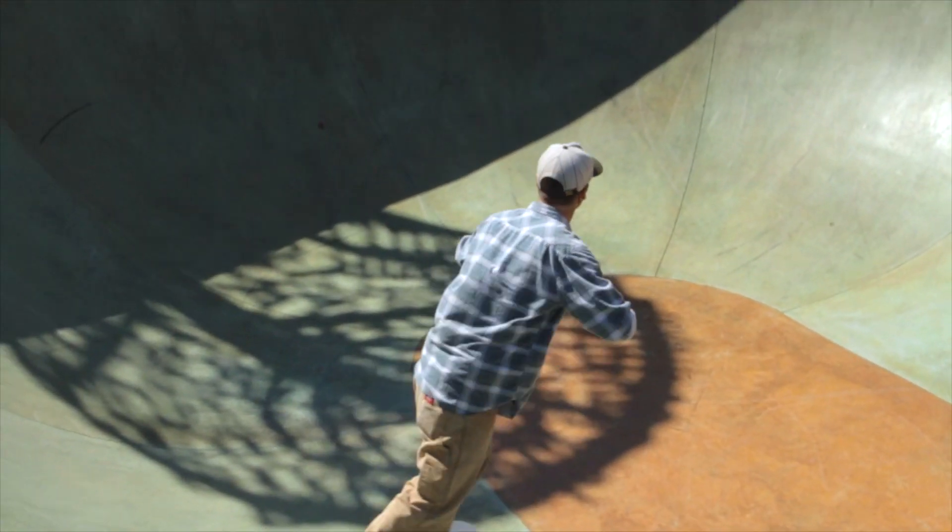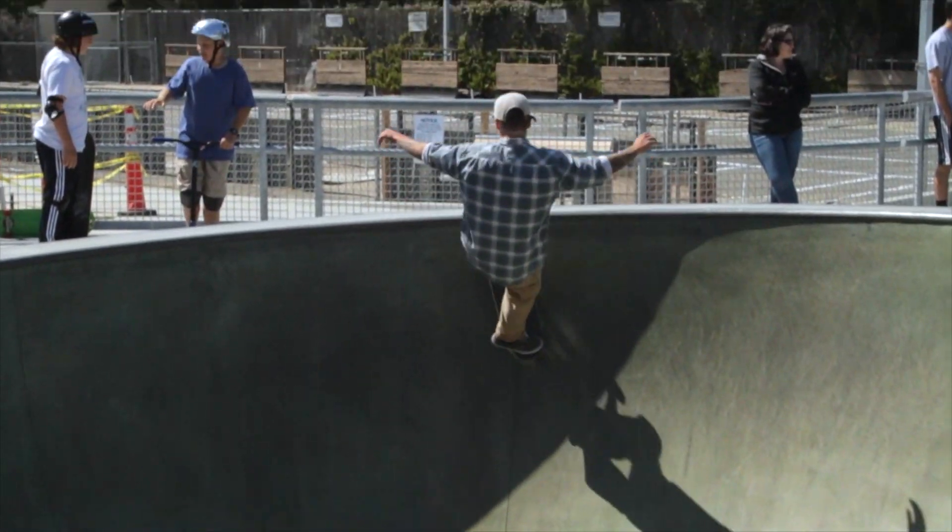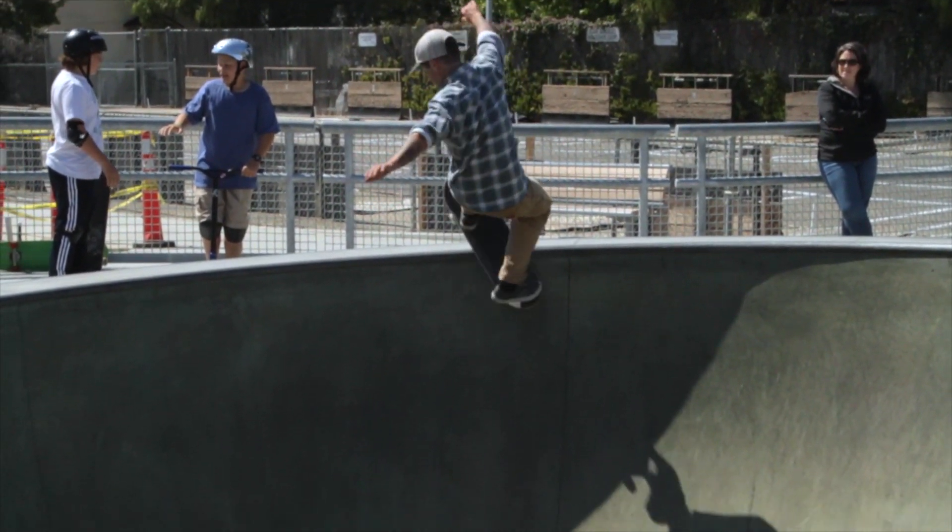When learning this trick you're going to want to approach the wall pretty much straight on. You're going to lift up your front foot and place your front truck down on top of the deck.